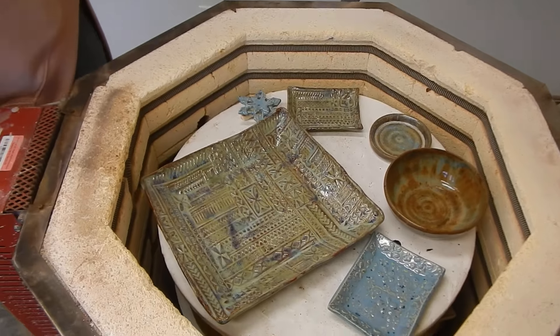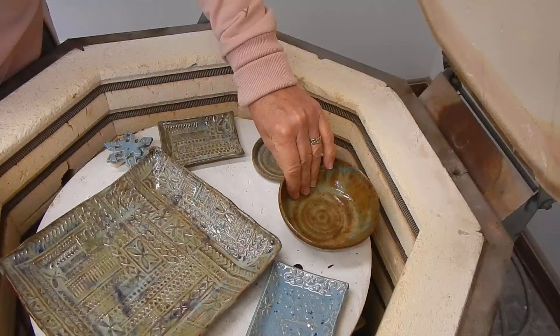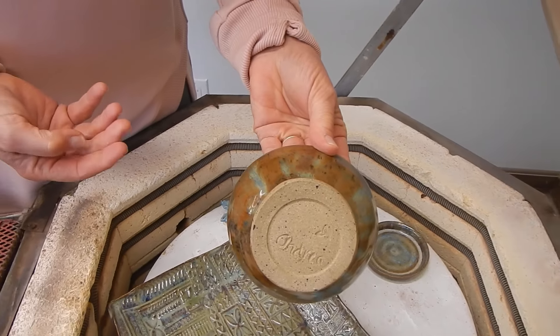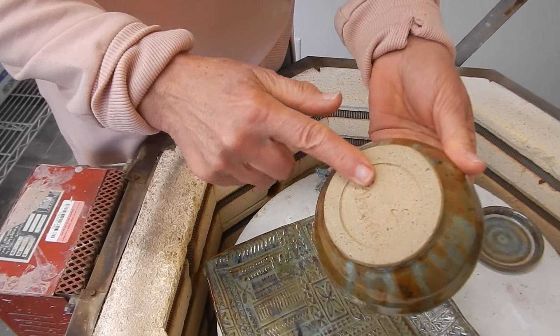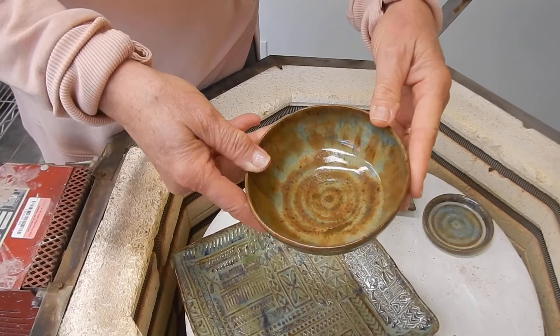Good afternoon. Alright, some experiments. I've got some arctic blue I was playing with. Look at this - this is arctic blue. It looks like agate with ancient jasper over top. Just two coats of each. That's pretty stunning and it's on brown clay speckle. Gorgeous. Looks like stone.